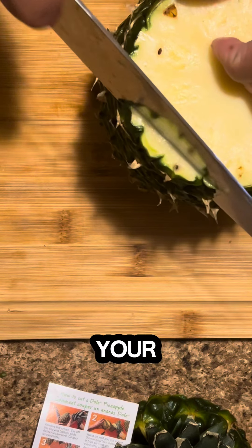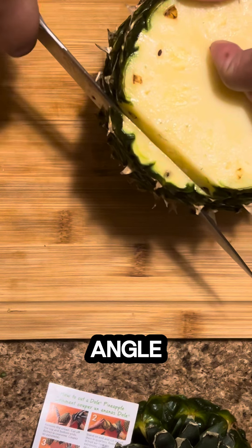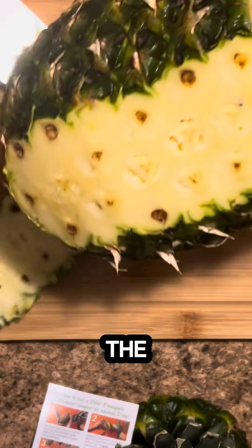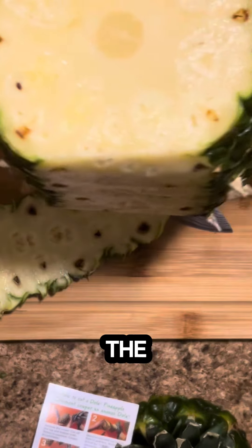You then want to start working your way around the pineapple, keeping your knife on an angle, making sure it's sharp, and peeling off the skin. Use the shape of the fruit to your advantage — don't go against the fruit.